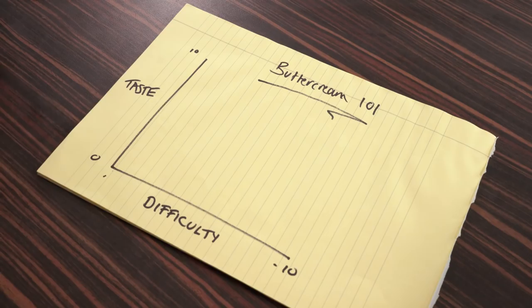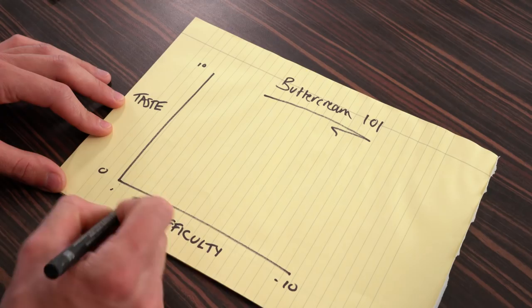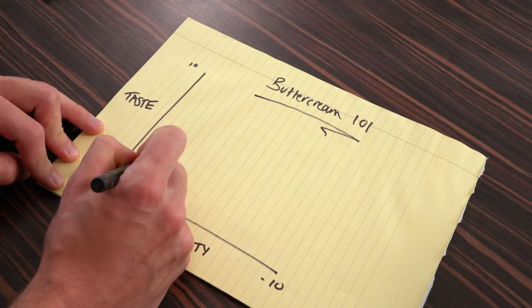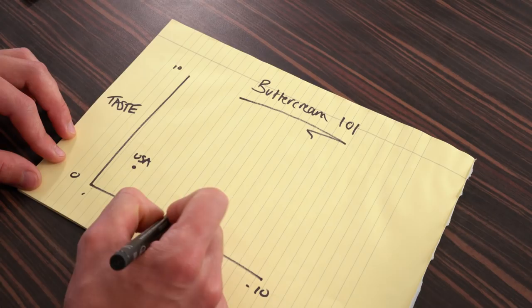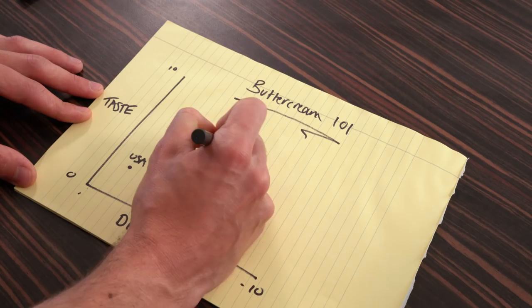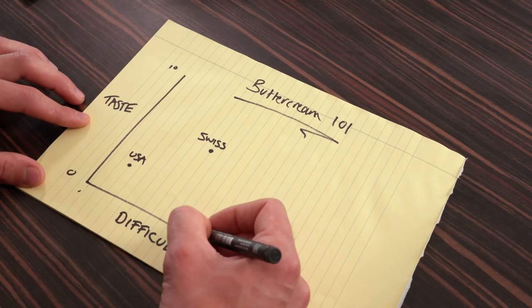Today we're going to talk about three different buttercreams. First is American buttercream — the most basic one. On a difficulty scale it's about a one, but I think it tastes like rubbish, so it scores low on taste. Next is Swiss meringue buttercream — a little bit harder, about a five or six out of ten difficulty, but worlds ahead in taste at around a six or seven. And then there's French meringue buttercream, a little harder than Swiss at about seven out of ten difficulty, but the taste — oh, it is to die for — an eight or nine.